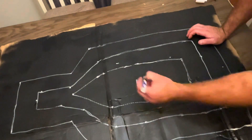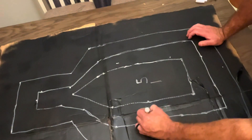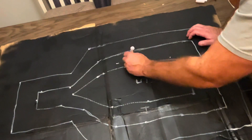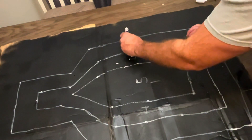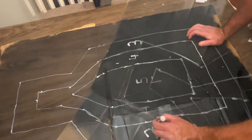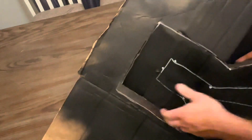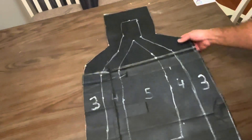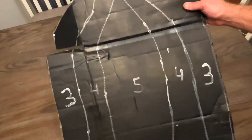Unless you have better vision than me, or a spotter with an optic, you won't be able to see the scoring numbers written on the target. I can't even see them on the manufactured silhouettes unless I'm looking through a scope. But to ease confusion on the final scoring, I go ahead and write the numbers on the target. The final step is to cut the whole thing out. Once you do that, you're good to go and you're ready to go out to the range to attempt an army qualification with your pistol.